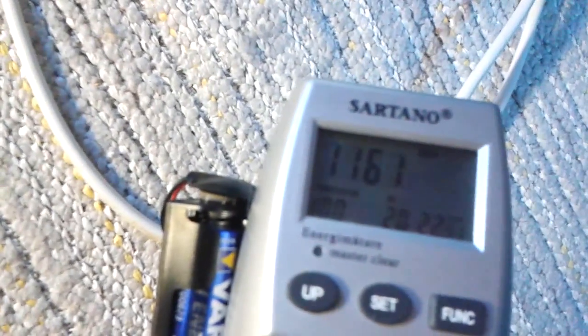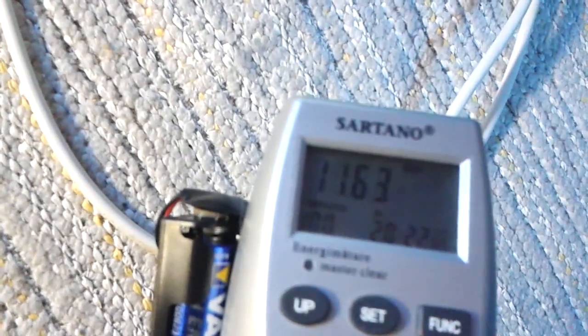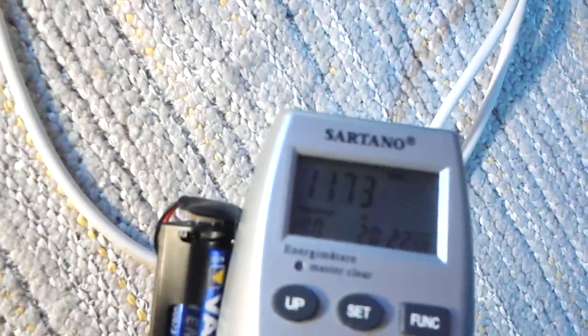So now it's about 1170 watts — this heater is consuming 1170 watts on its own.